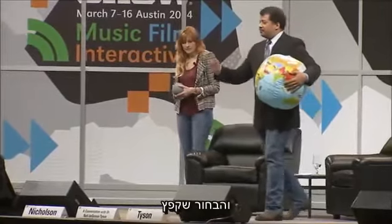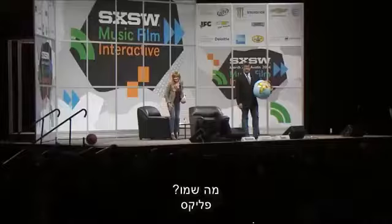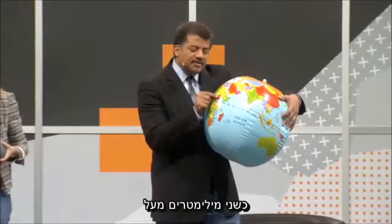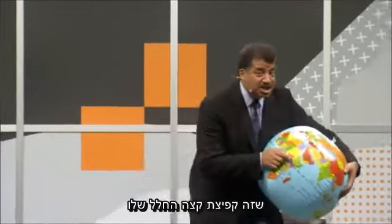And that dude who jumped out of a perfectly good balloon — Felix! Felix Baumgartner. He would have been about two millimeters above the surface of this globe. That's his edge of space jump.